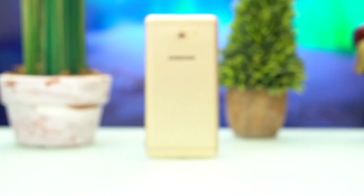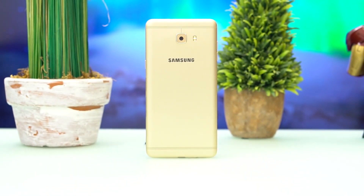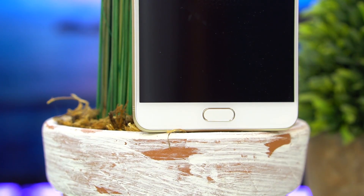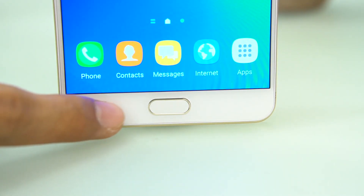As with other Galaxy C handsets, the phone sports an aluminum unibody design. The six-inch Super AMOLED display has its typical Samsung face, with the front-mounted fingerprint scanner and a couple of capacitive keys for navigation.